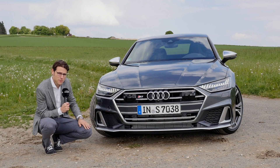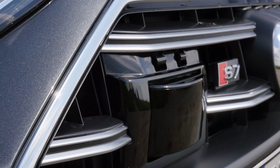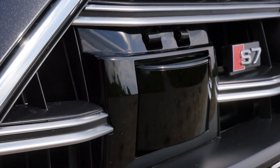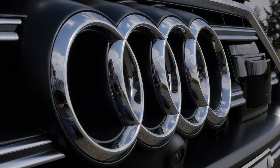The S7 is even sportier, with more contrast — for example, in the lower bumper and also in the front grille. Those big sensors here are for all the assistance systems on both sides. Therefore, you can still get the 3D Audi rings right there.